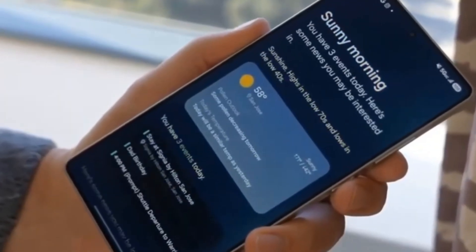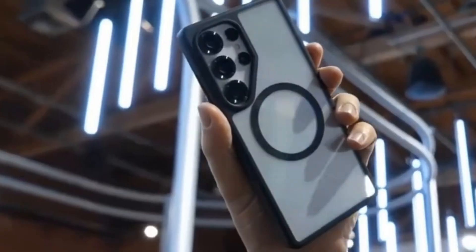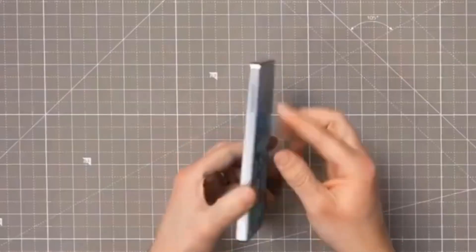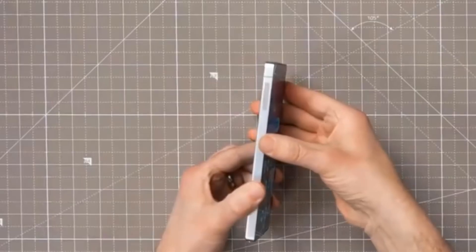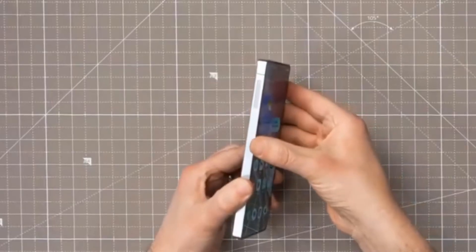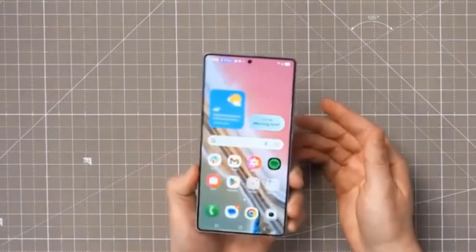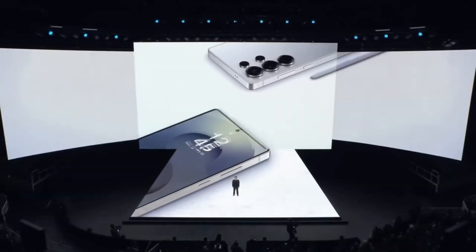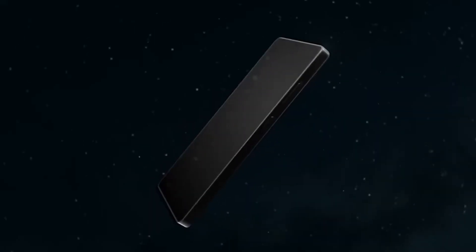Hardware is only half the story. Samsung is pairing these cameras with a faster processor. This new chip can handle the extra data from the upgraded lenses, which means sharper photos and smoother video recording. On the front, it looks like Samsung is keeping the same 12-megapixel selfie camera for the whole Galaxy S26 series.